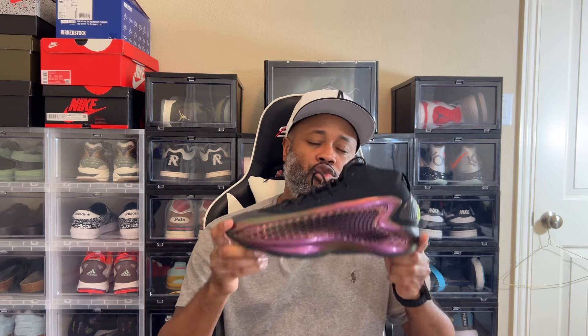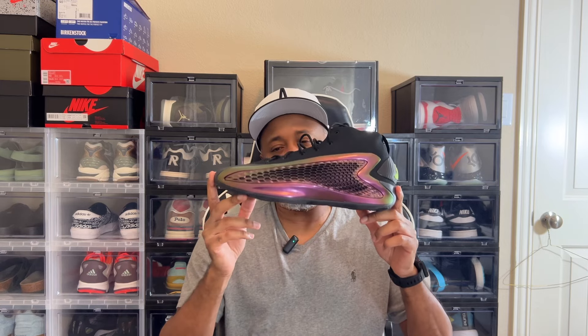He said himself that he has the dopest basketball shoe right now and nobody's touching him. And if I could be 1000% honest with you, I have to agree with him. The first color they dropped was a peach color — I wasn't a fan of those. The blue was cool. This one was the one that piqued my interest, and I think they also have a black and red colorway coming out.